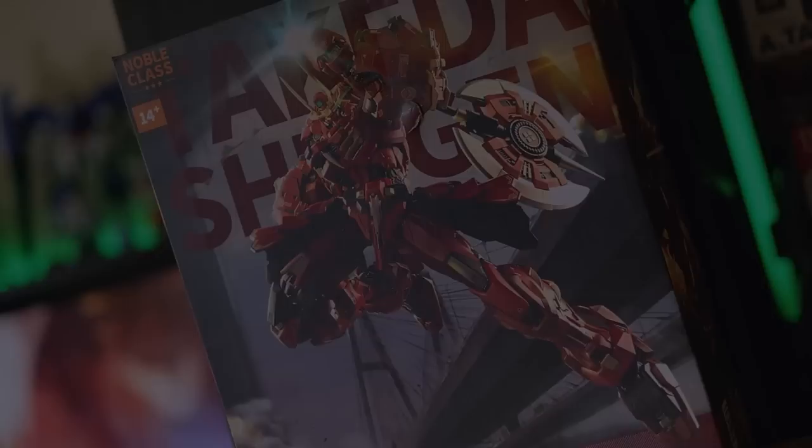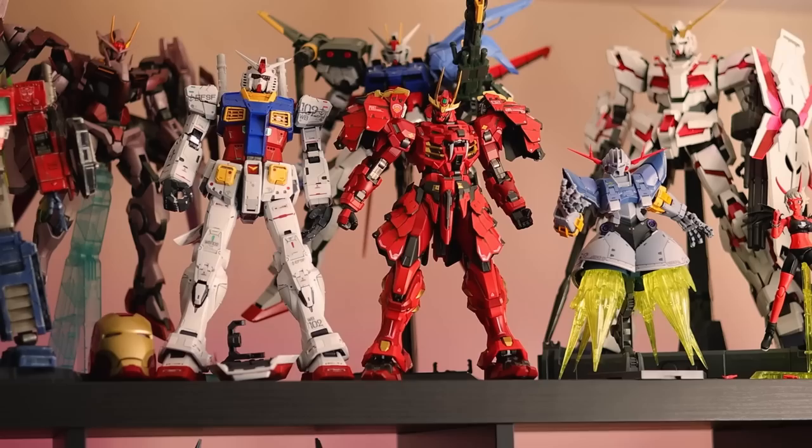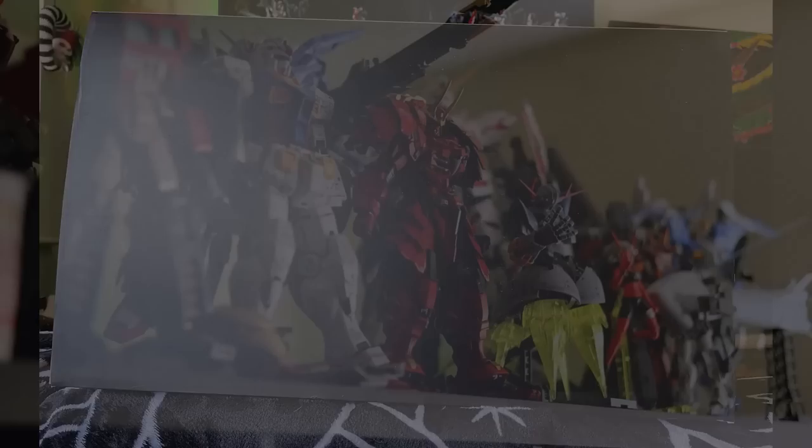I will admit, I saw only a few pictures of this before it came out, knocking around on Instagram. The one thing I didn't notice — I noticed it was awesome — but I did not notice it was this huge. I did not know that. This thing is absolutely blowing my mind.